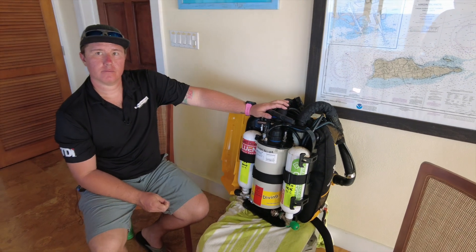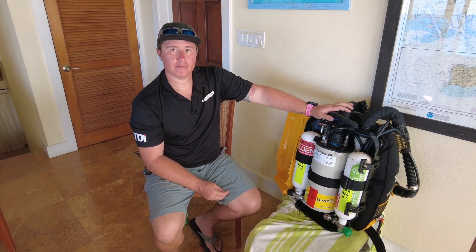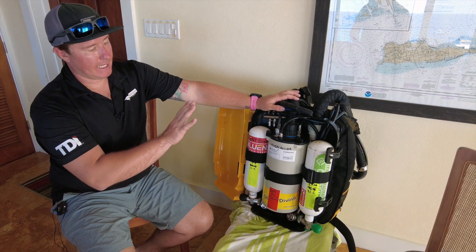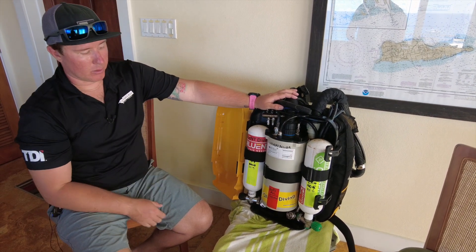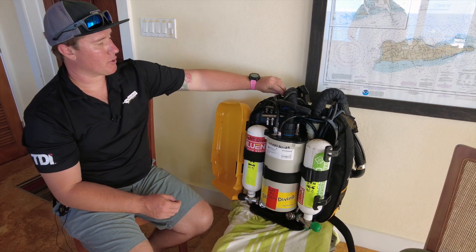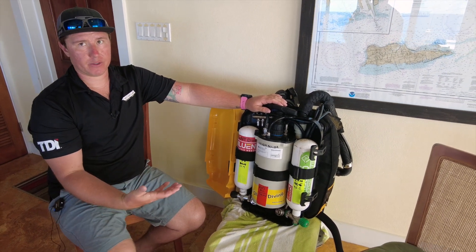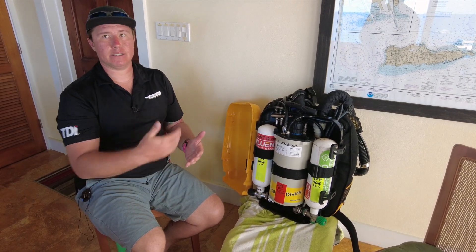Talk to me a little bit about the redundancies in here — that was another thing that was impressive to me in terms of the systems and the backups to the backups to the backups. We ultimately have finishing off the dive on closed circuit, which is ideal. But if we can't add oxygen or add diluent — whether we forgot to fill or had a catastrophic issue with any of the low-pressure hoses — we would then be able to plug in off-board and fly what we call semi-closed rebreather, utilizing the scrubber material to extend the amount of gas that we have.